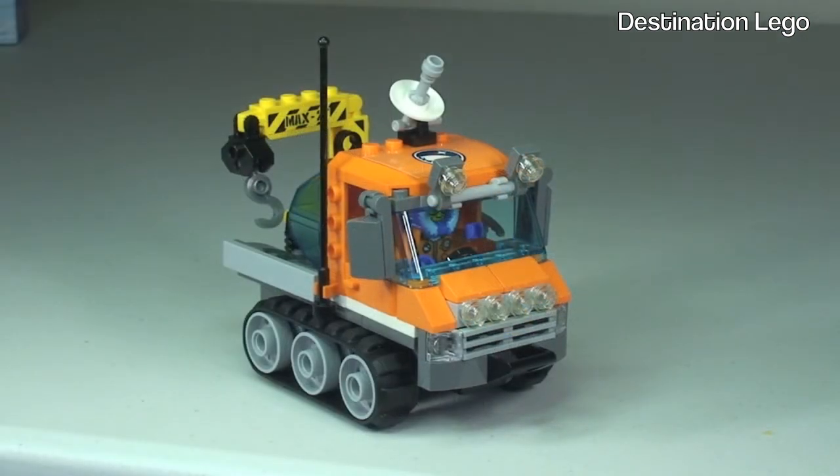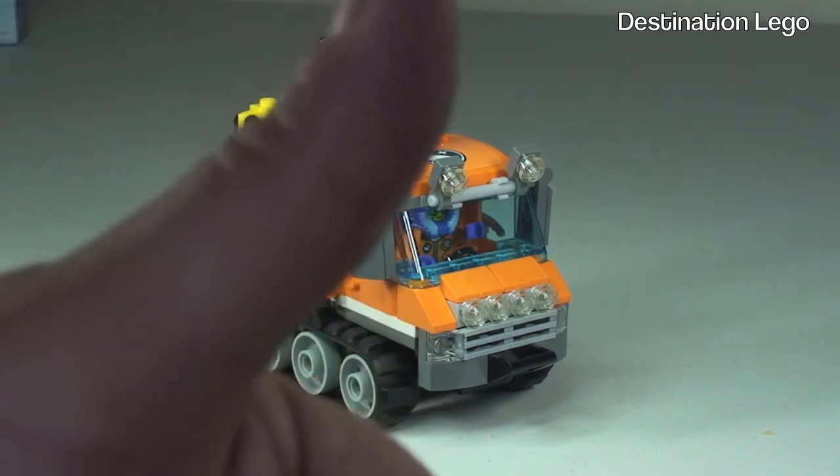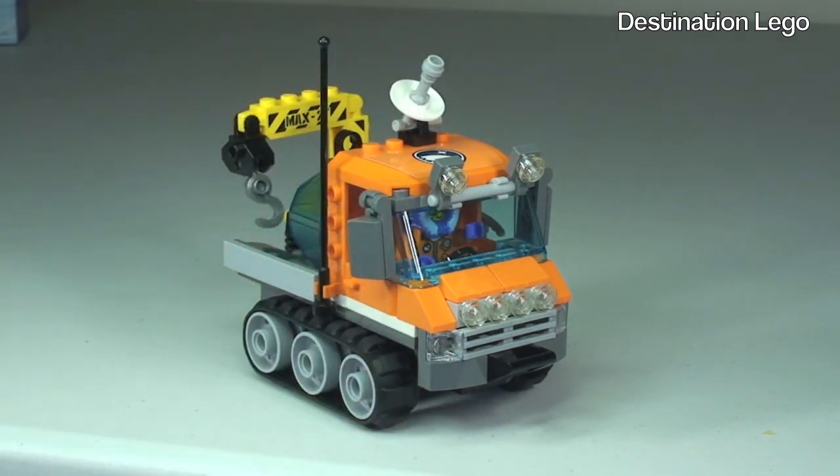That is my review of the LEGO City Arctic Ice Crawler, set 60033. Hopefully you enjoyed this review — if you did, please give it a thumbs up. Any comments, questions, or feedback, please leave them in the comments section below. Let me know what you think of this new range of LEGO City Arctic sets, and if you haven't already, please subscribe to my channel. I look forward to seeing you all in the next video!